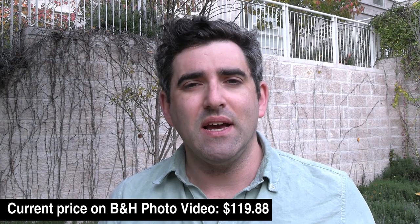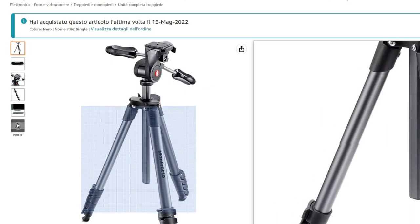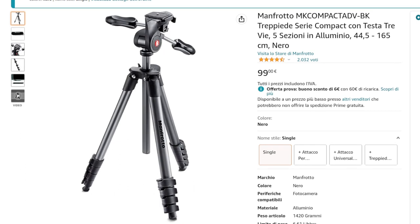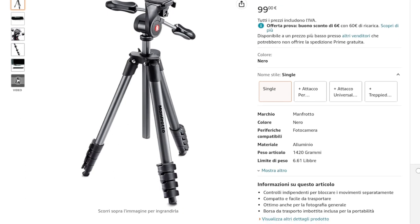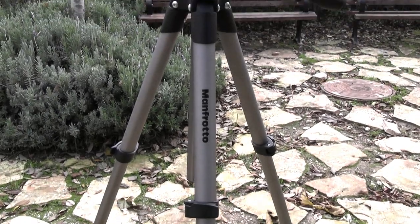This is a tripod that a lot of folks looking for something compact are drawn to. Firstly, it's a pretty cheap tripod — this comes in at about $80. I picked it up on Amazon.it. I highly recommend checking out Amazon Italia and other Amazon marketplaces because they do prime trials and it can be a really good way to pick up some gear. So this comes in at about $80 depending on where you purchase it, and it only weighs 1.4 kilograms.